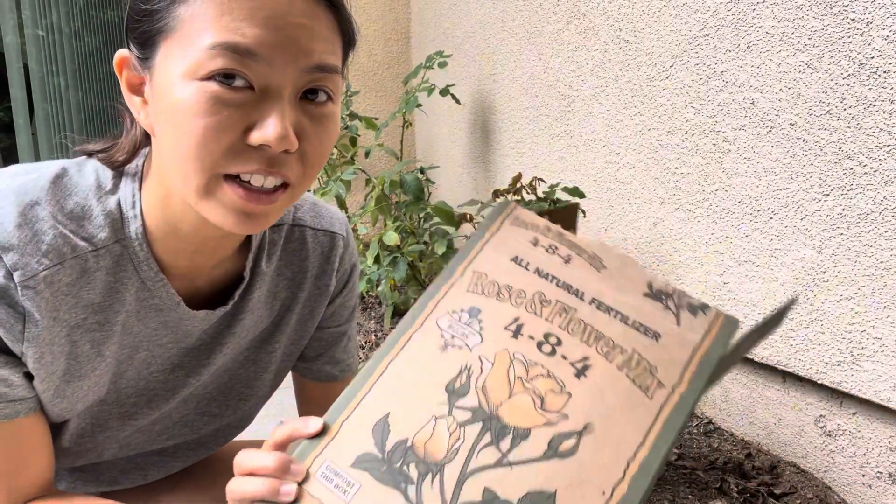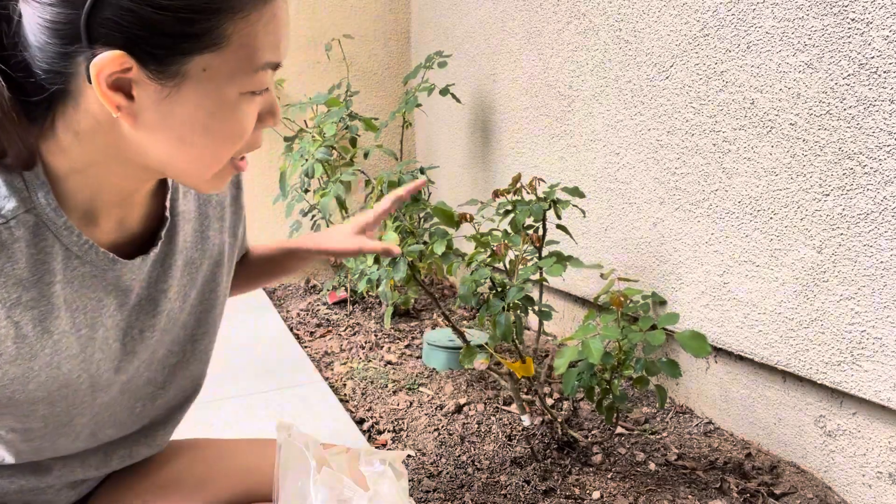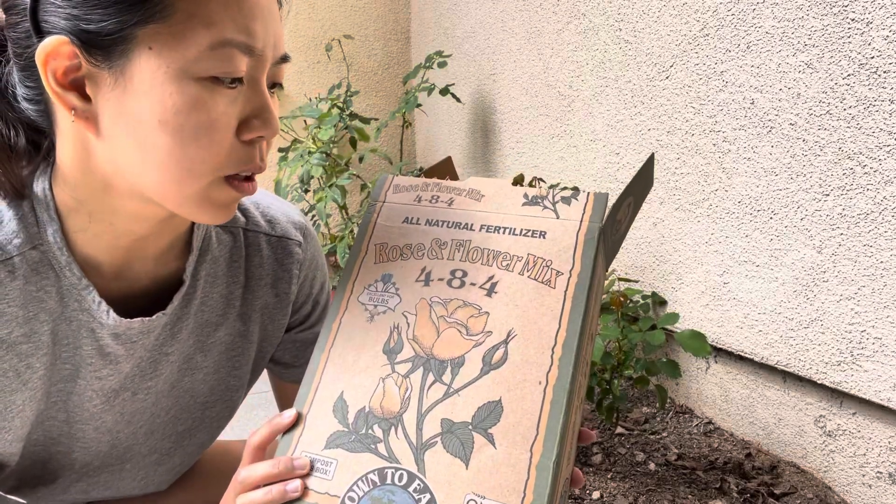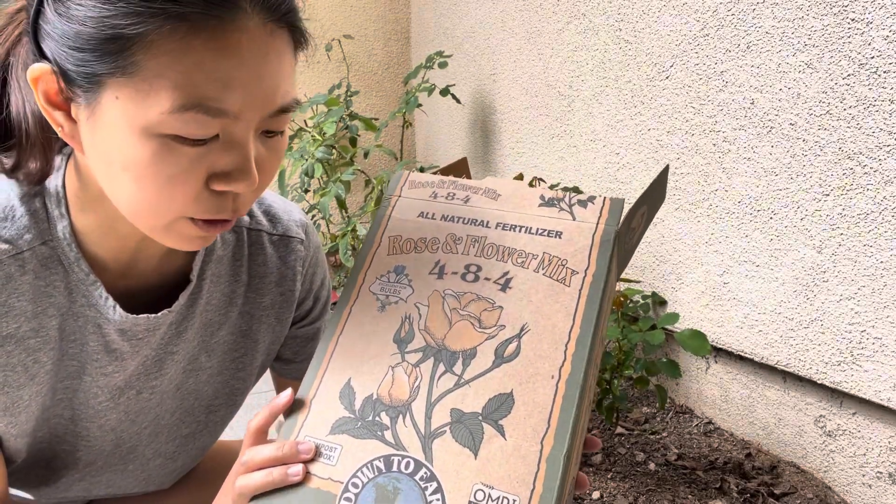Hi guys, right now I'm going to show you how I add fertilizer onto my rose plants. I have two right behind me. I did it on the other side already. So I am adding this rose and flower mix all natural fertilizer.